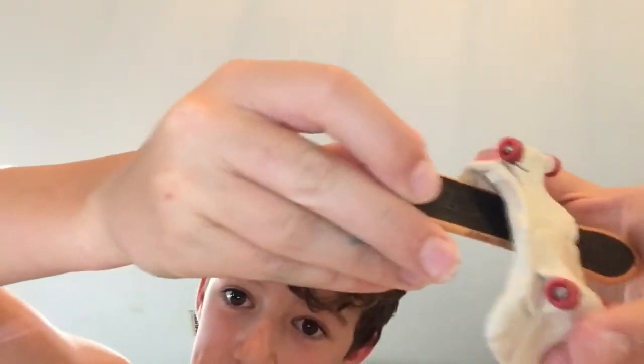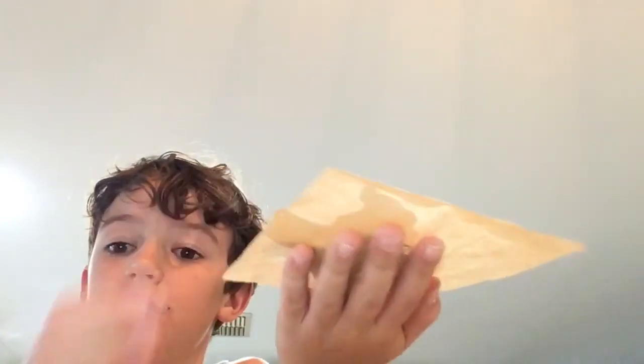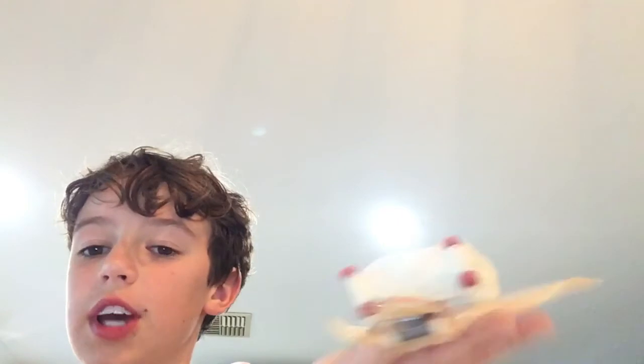By the way, tip for drying it: put it on top of another fingerboard like this so the curves stay curvy, you know. See ya!